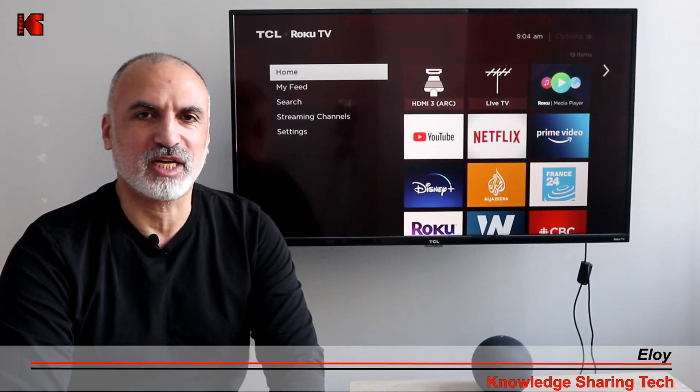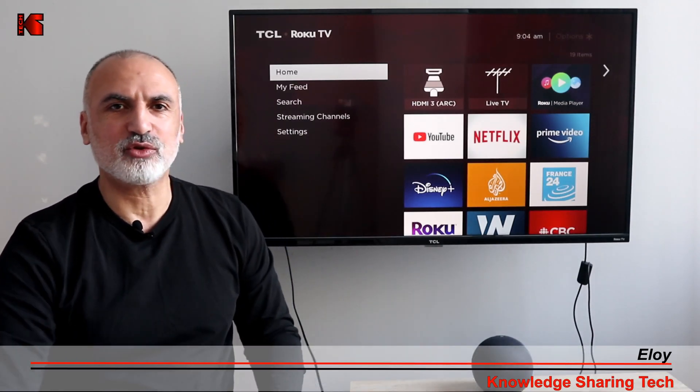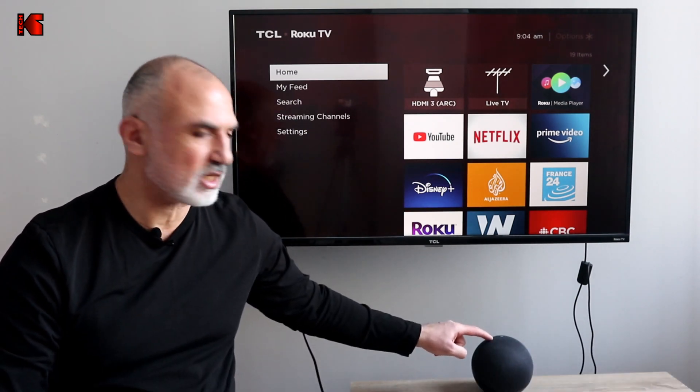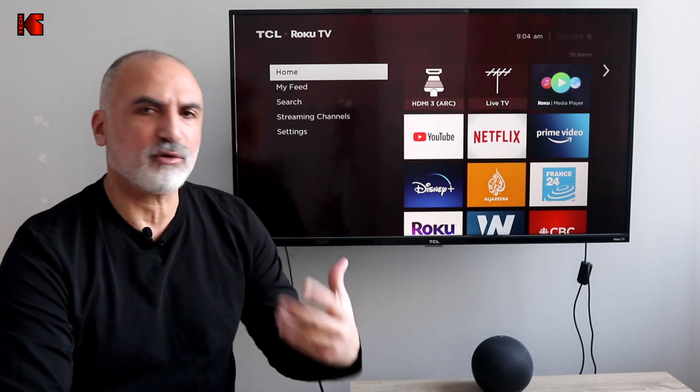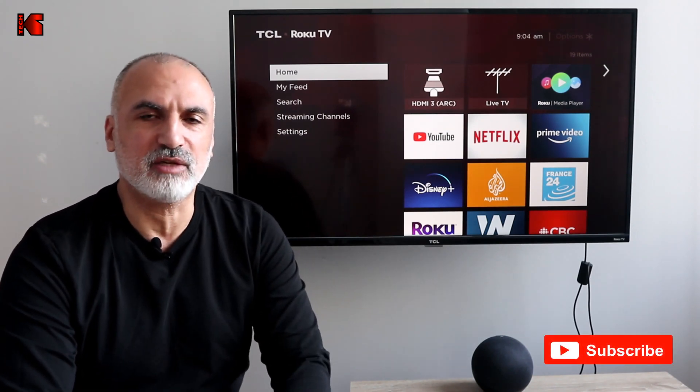Hello everyone, I'm Eloy from Knowledge Sharing Tech. In this video I want to show you how to connect your Amazon Echo device to your Roku TV so that you can control your Roku TV using voice commands with the Amazon Echo device.